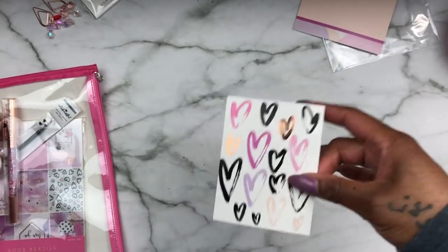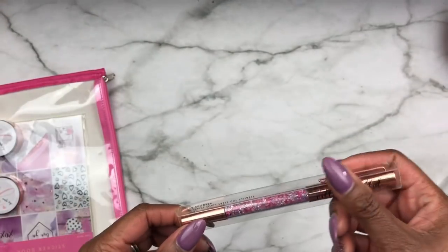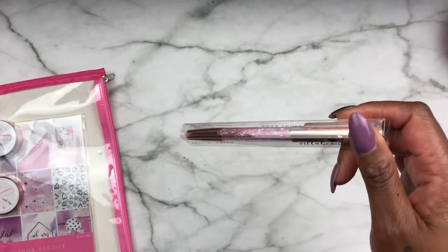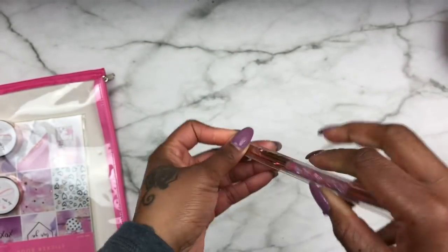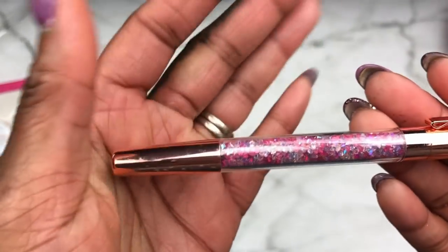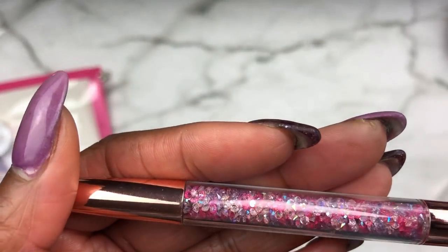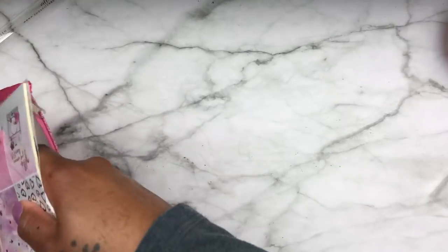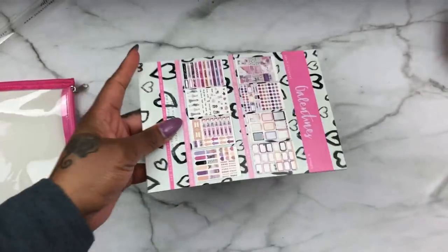Typically I save my pen for either the second to last or last, but she got some washi tape in here that makes you want to shout! I don't really be on her page anymore because I keep getting the kits, and the kits have exclusive items — sometimes she'll have extras to resale, but look at the hardware on this pen! This rose gold is everything, with the crystals — she's got pink, iridescent clear, and what looks like a little bit of lilac. This is beautiful to me.